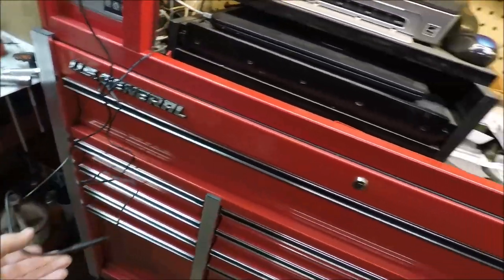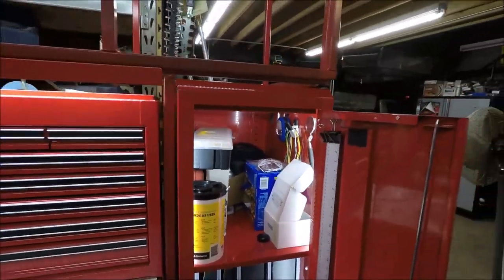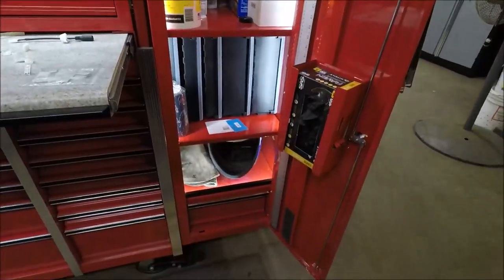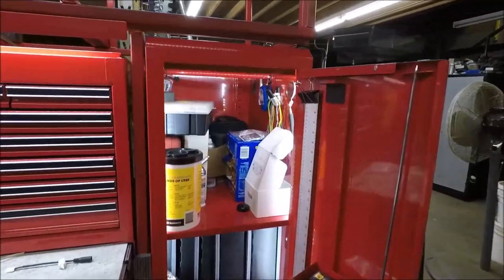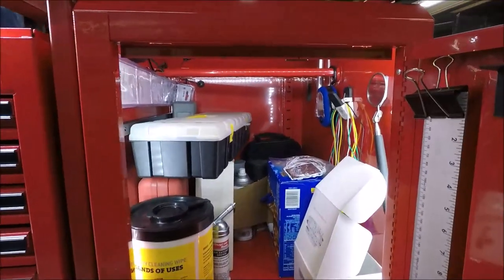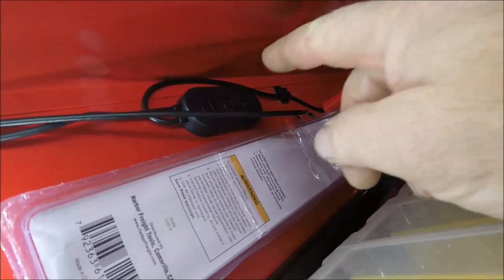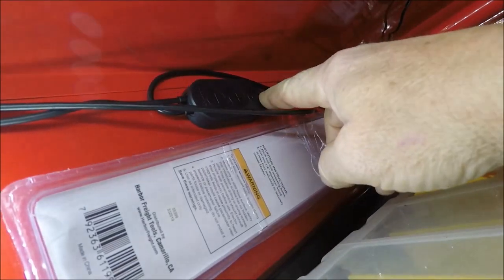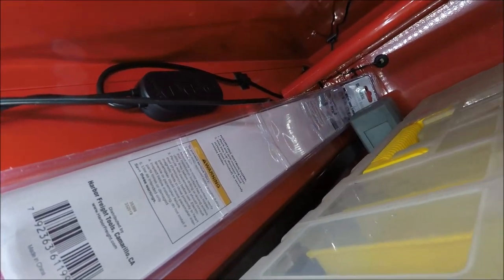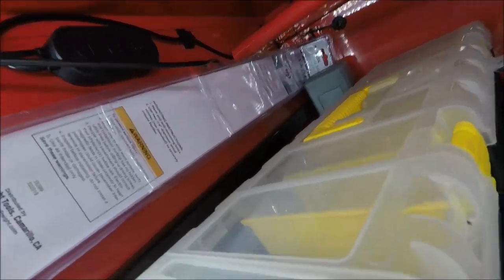And that's kind of the point I'm going to make here in this video: plan out your installation before you do it. When I did this side locker, I didn't know what I was getting into and I just bought the cheapest kit I could find. That kit had a transformer and a power switch similar to this one up here, and it's got a dimmer plus the on-off button. So I went from the transformer, which plugged into the power switch, which plugged right directly into the LED light strip.